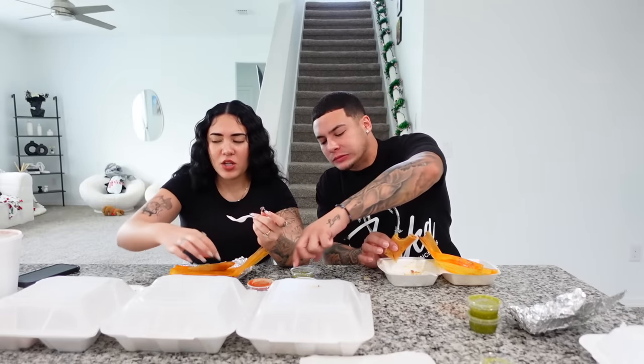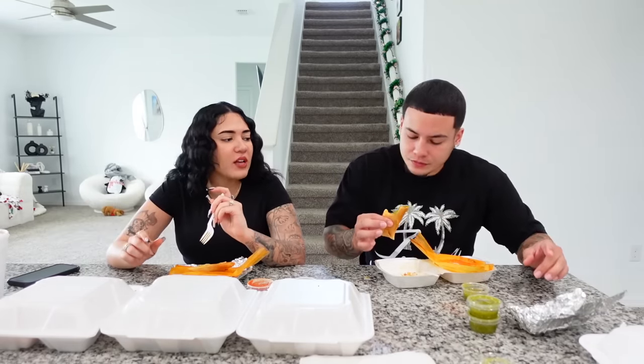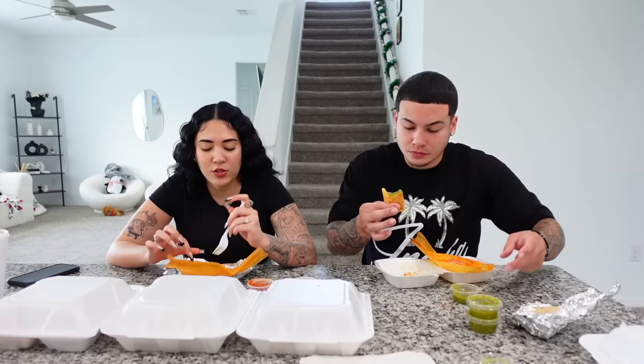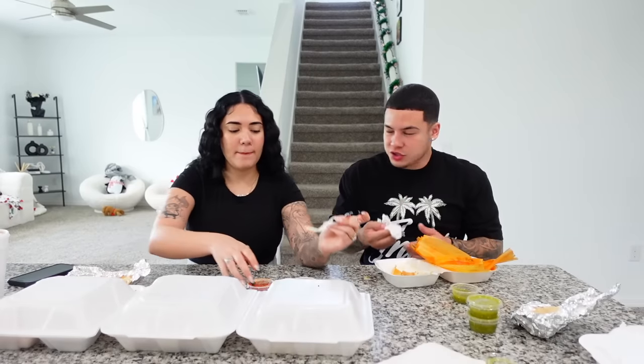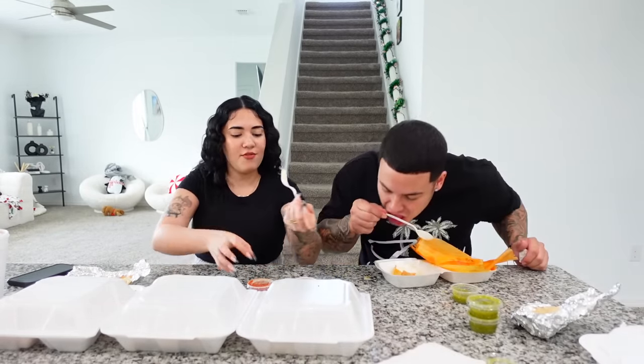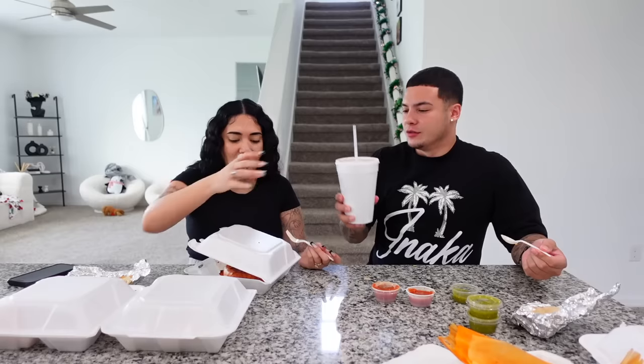It tastes like a taquito. It's a little dry — that's what's bothering me. That's why I gotta have hot sauce. The chicken is spicy. I've had tamales once before and they were much softer in texture. This one is more rough and dry in texture — not to be disrespectful, I think this specific one was just kind of dry.